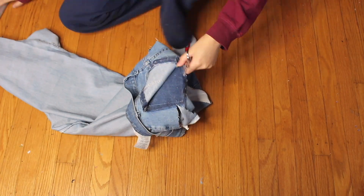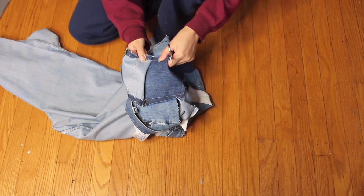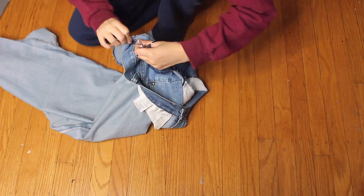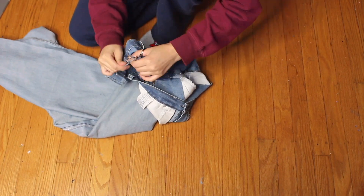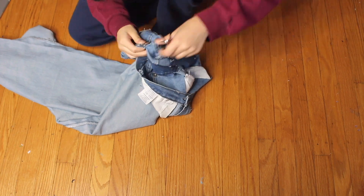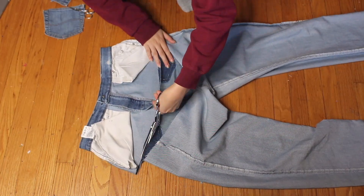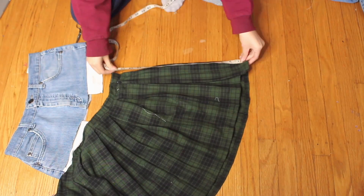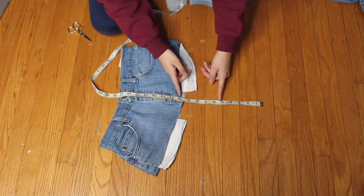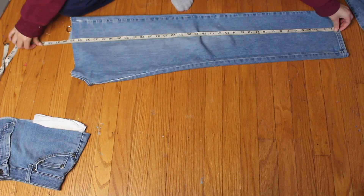I seam ripped the pockets off and they left these spaces, but you can see the dark wash where they were. I decided to save the pockets so I could sew them on at the end. Once I seam ripped the pockets off I cut off the rest — and I forgot to film this part — but I also hemmed that top piece. From now on I'll call the part I cut off the 'top piece.' I hemmed it, and then I had to cut the legs apart.